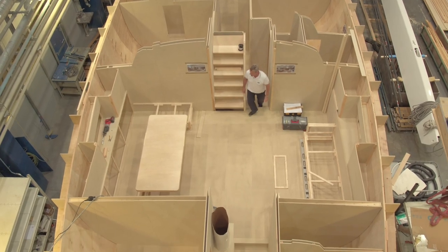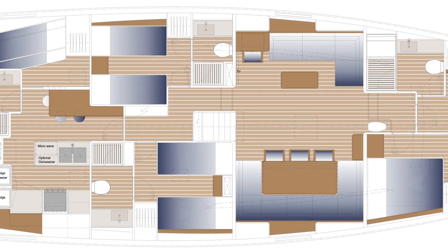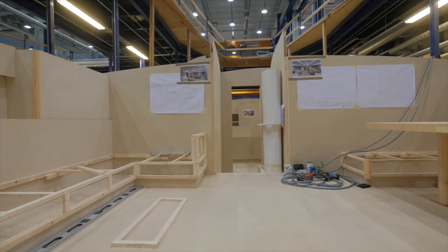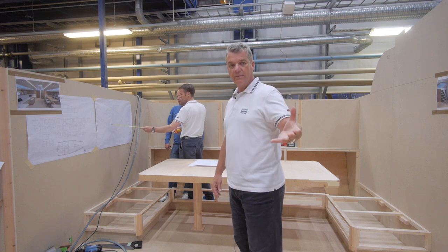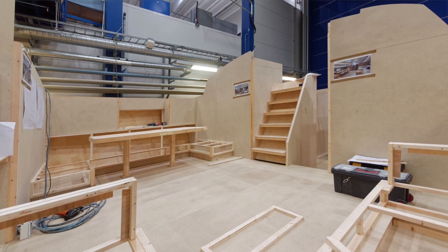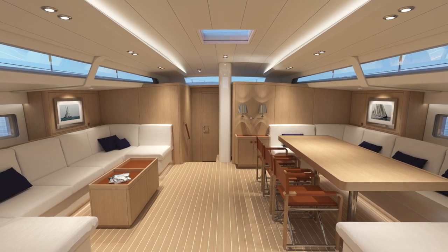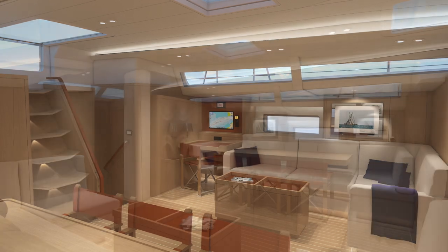The saloon is organized in two separate areas. On the right hand you have the dining area with a huge table and seats for up to ten people. On the left side you can have two possibilities: a U-shape sofa with a coffee table, or if you prefer, the chart table in that corner with plenty of space for all the electronics. There is plenty of natural light from the coach roof, both from the top and from the huge windows all around, and from the portals on the side of the boat.